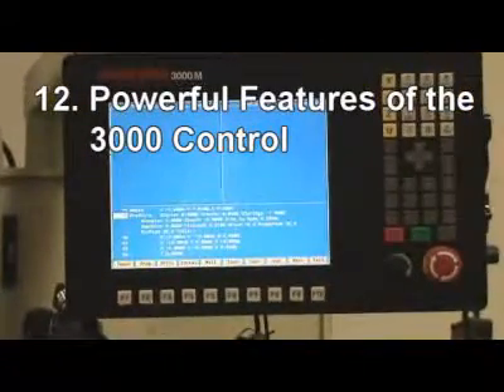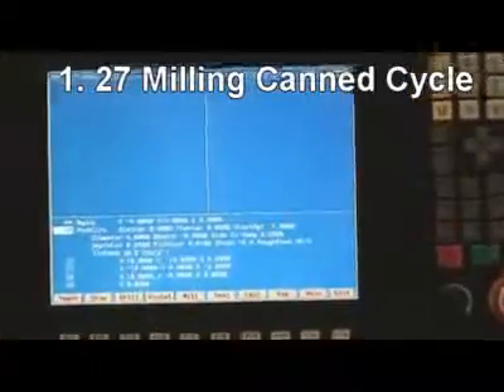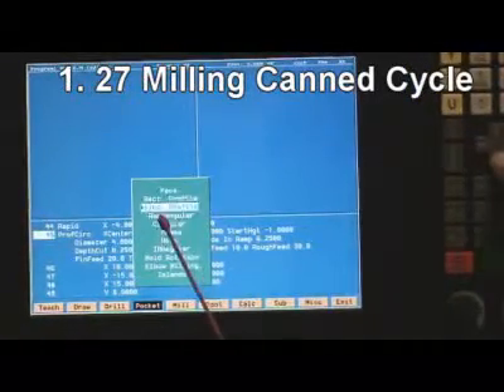12. The control comes with powerful features, including 27 built-in canned cycles for easy programming.